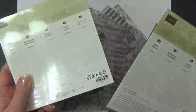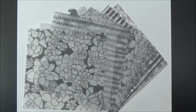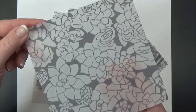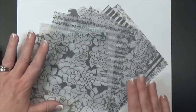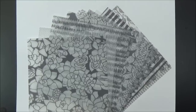It comes in this great little 6x6 paper stack. These are the beautiful patterns that you get in this paper stack. You get 24 total sheets. They are really gorgeous with a gray pattern printed on the vellum. Aren't they pretty? You can see through them. Really beautiful patterns. I just want to show you some of the great cards I've been making with these.